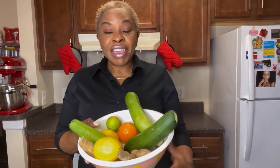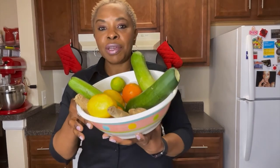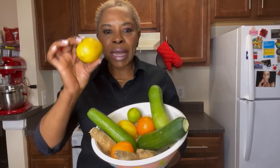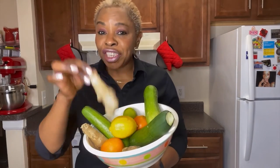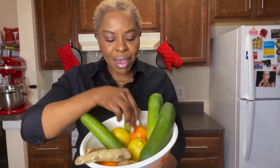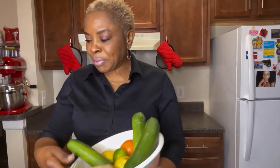Instead of getting medications and whatnot, I use vegetables and fruits. You get lemon, ginger, cucumber, orange, limes, and pineapple.